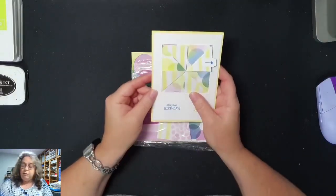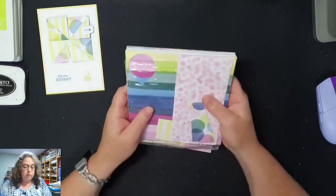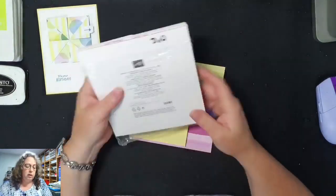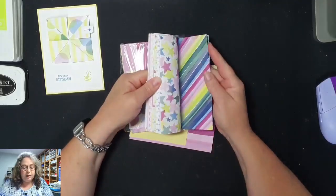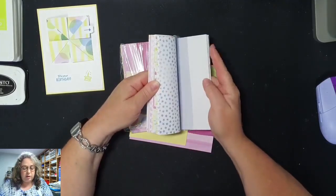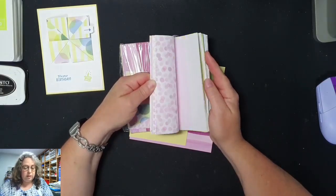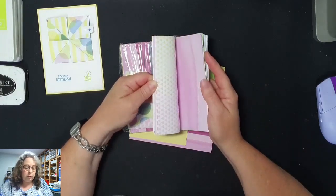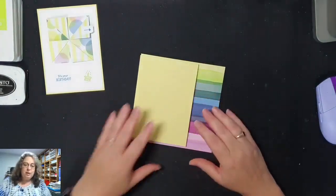Dit is de kaart die we wel gaan maken. Daarvoor heb ik onder andere het kleurenface designpapier gebruikt, met al die heerlijke, heel vrolijke kleurtjes. Dit is echt, hier word ik echt blij van. Ik hou op zich ook altijd van pasteltinten, maar dit vind ik ook echt een goeie boel.